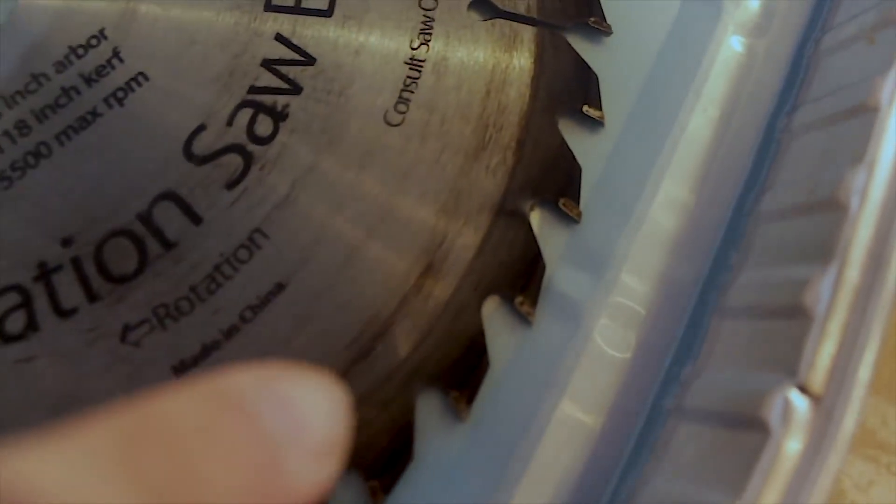Hi, I'm Frank Petiflu from Omega Sonics. Before saw blades can be assessed for repair and sharpening, they must have all the wood pitch removed from them.